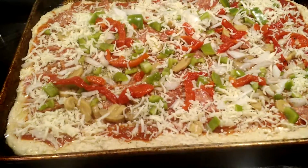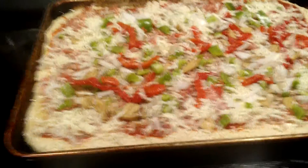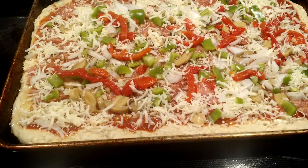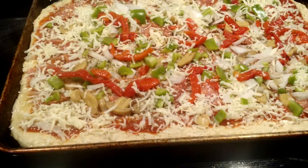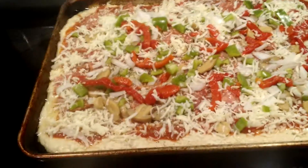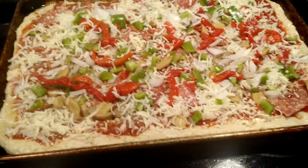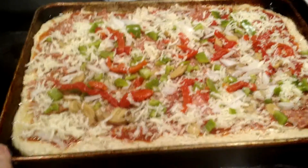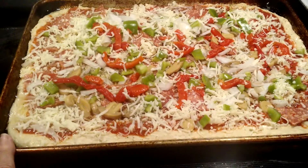I use two tablespoons of evaporated cane juice, but you can use regular sugar, honey, or brown sugar. Mix that together. Of course, that water is really warm — actually kind of hot to the touch for a human being. Let that sit for about 15 minutes. Then add a teaspoon of salt.